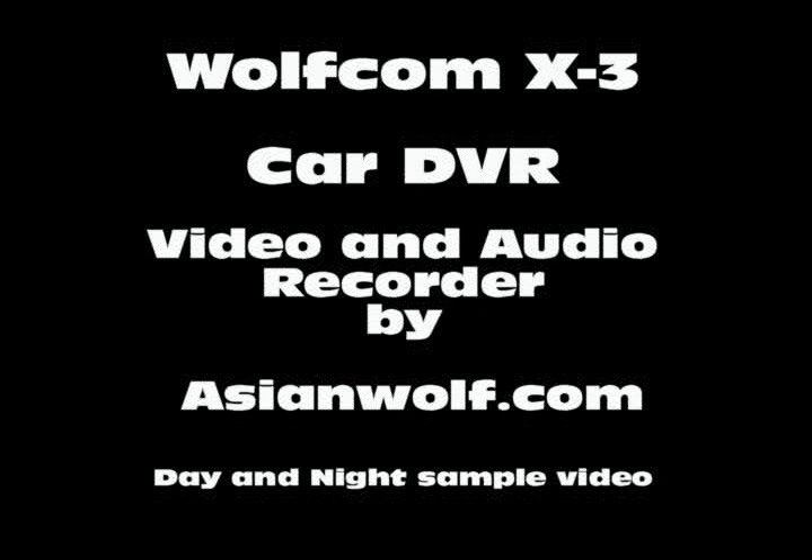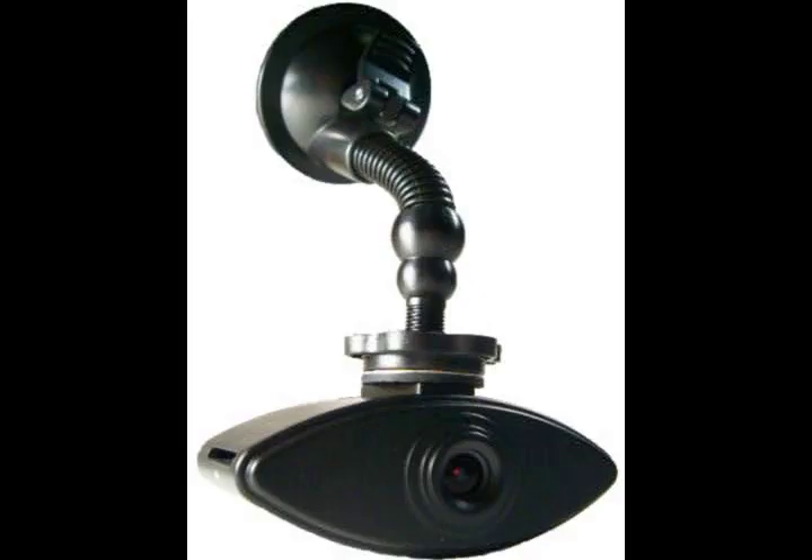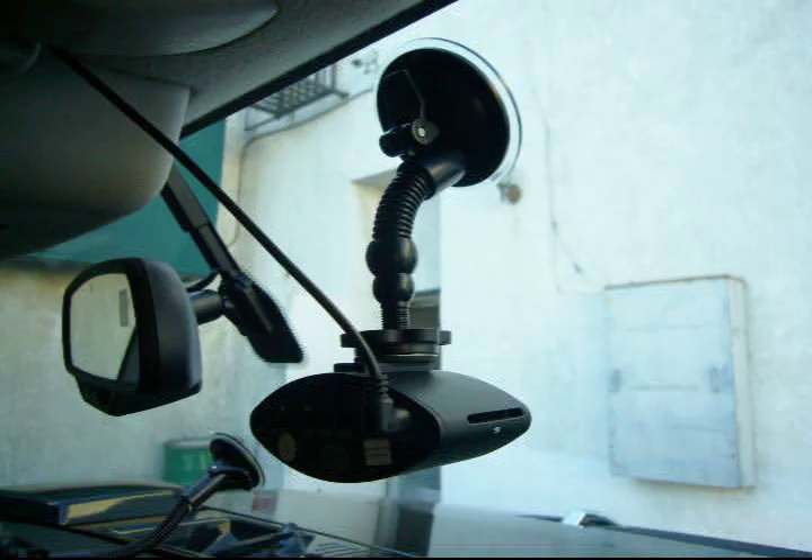From Wolfcom Enterprises comes a new product, available at AsianWolf.com. It's called the Wolfcom X3 DVR, also known as the Mobile Digital Video Recorder.